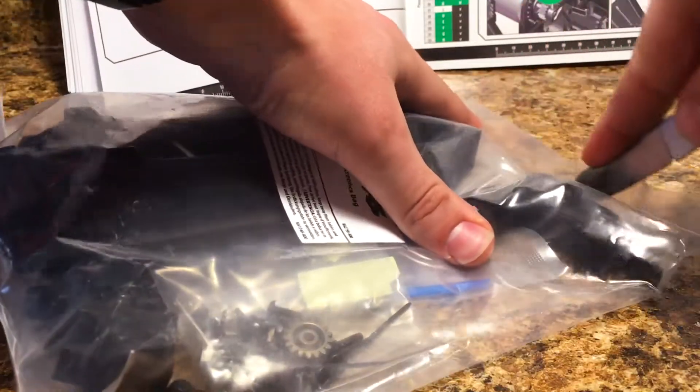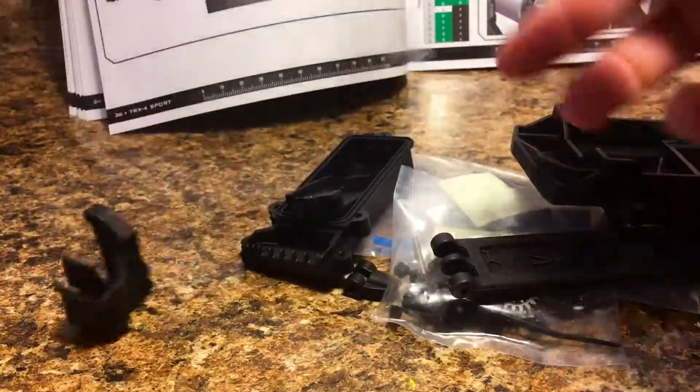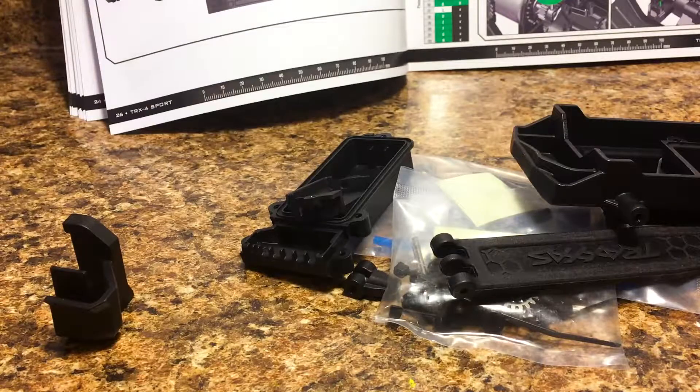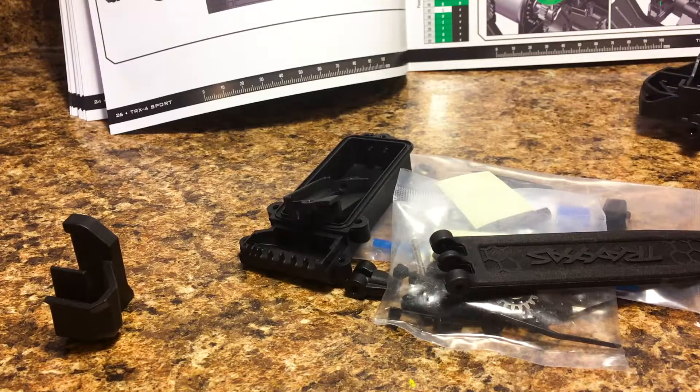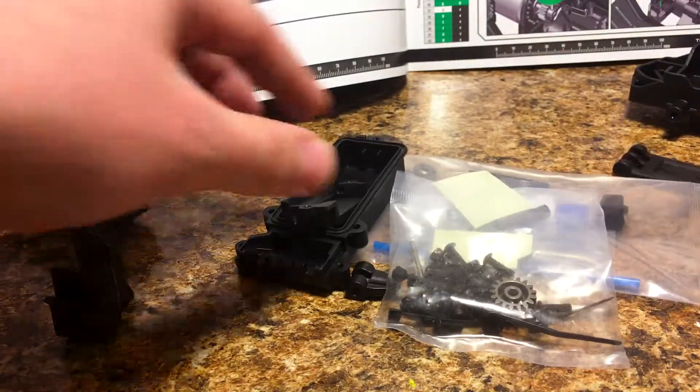Just by looking through the bag, I've made a couple of observations of what is actually in here. This is the electronics bag, although there's no actual electronics in it — this is just stuff to set up all of your electronics: your receiver box, your motor mounts, your battery tray, stuff like that.